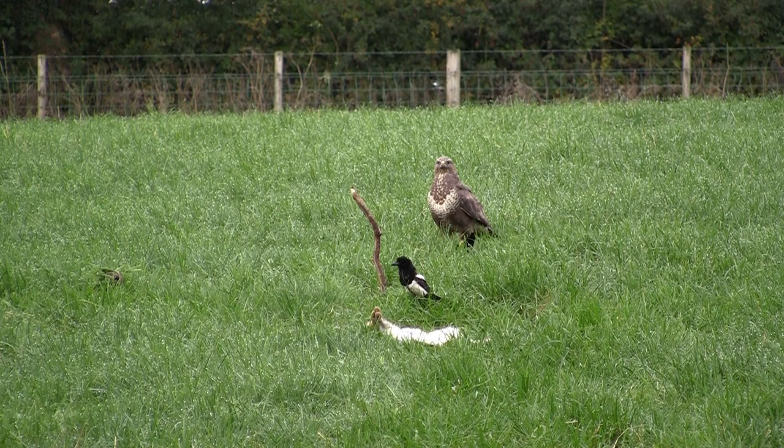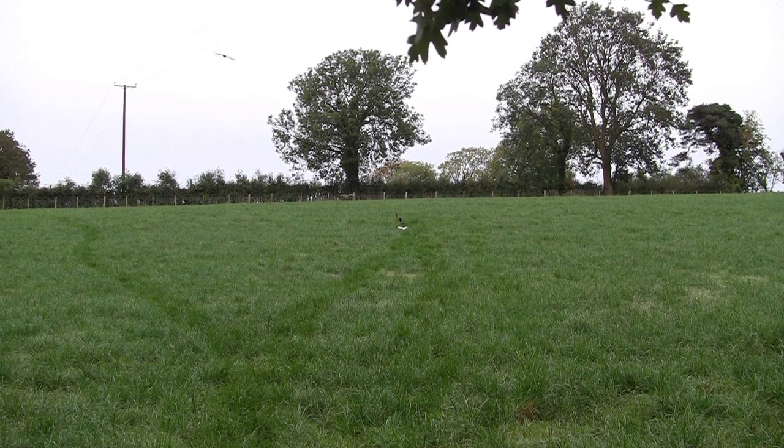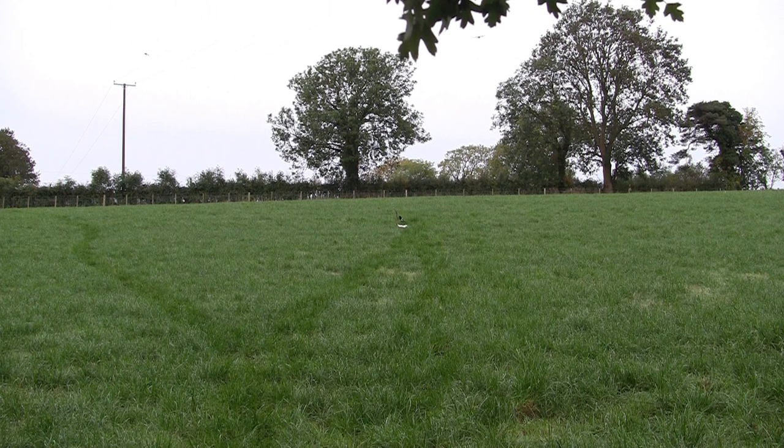In this instance it didn't really work that way. The birds stayed in the air or in the trees behind me. The buzzard finally decided to make a getaway with the magpie, but didn't get too far and landed about 40 to 50 yards up the field.